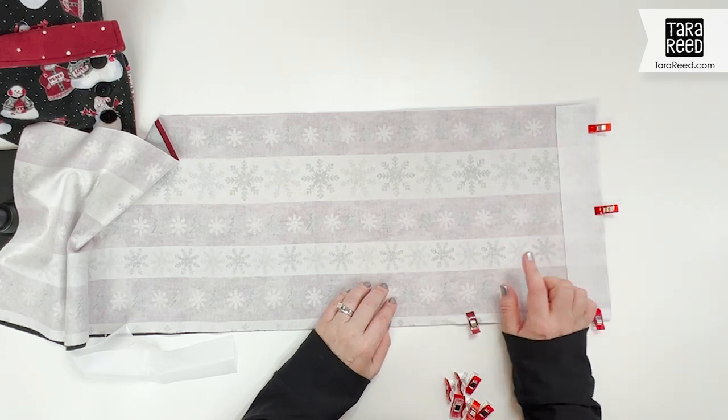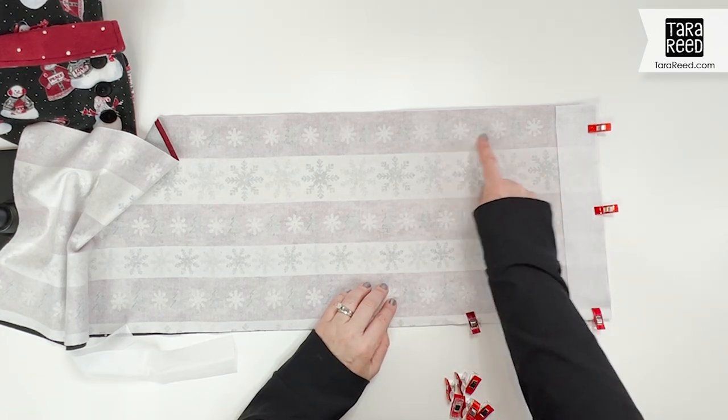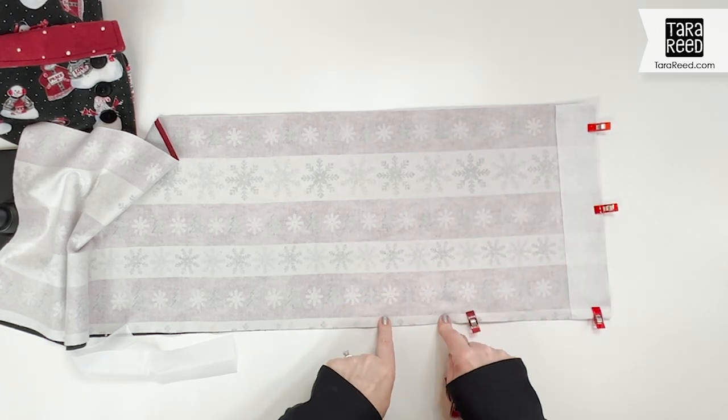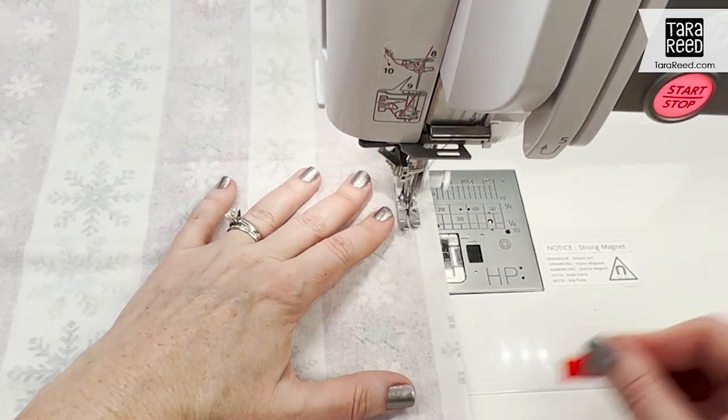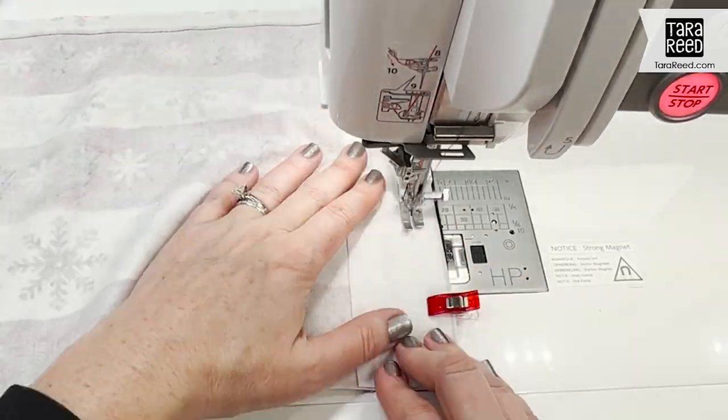Then we're going to take it to the sewing machine and sew all the way around, leaving a small space to turn it, with a 5/8 inch seam allowance.